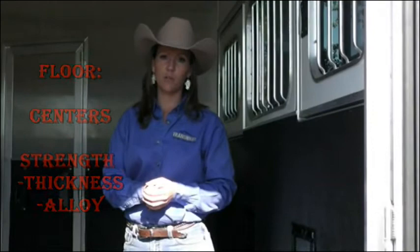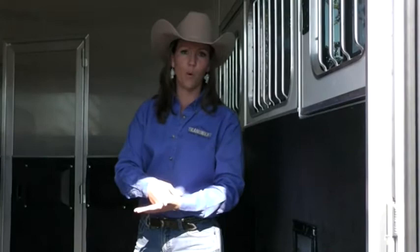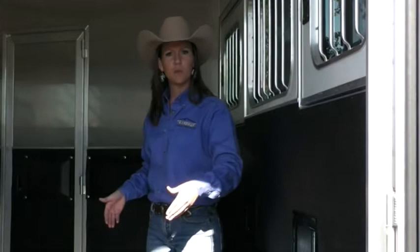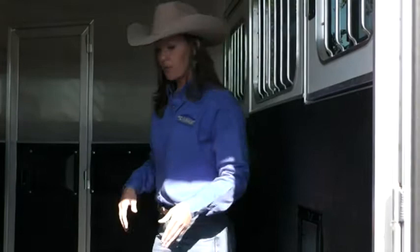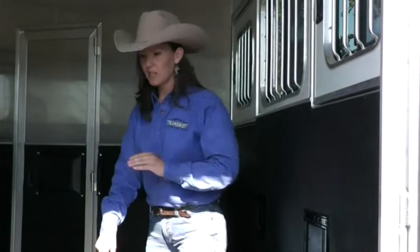Next thing we'll go to is the floor of the trailer — another big factor you really want to look at whenever you're purchasing your new trailer. This particular trailer actually has four-inch centers on the floor, so you're going to have constant support. A lot of trailers out there have 12-inch centers — they'll take a four-inch tube, run it across there, take one piece of sheet aluminum, unroll it, and tack-weld it down. With a 12-inch center, you're not going to have constant support.